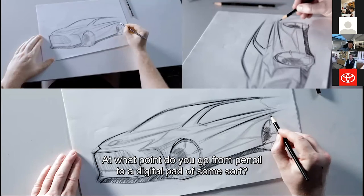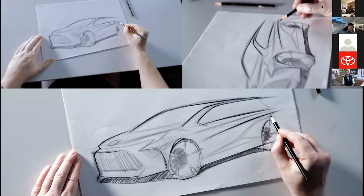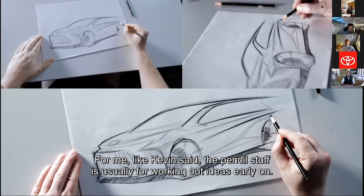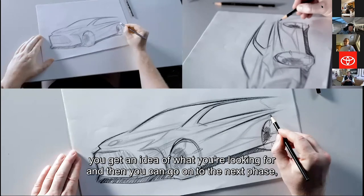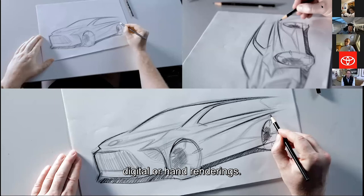At what point do you go from pencil to a digital pad? It depends on the stage of the program. The pencil stuff is usually for working out ideas early on. Once you do a number of these, you get an idea of what you're looking for, and then you can go on to the next phase where you're doing higher-level renderings — either digital or hand renderings.